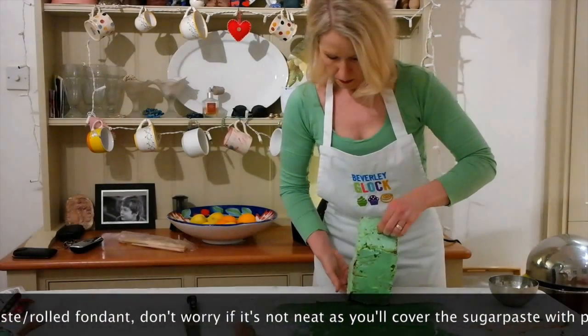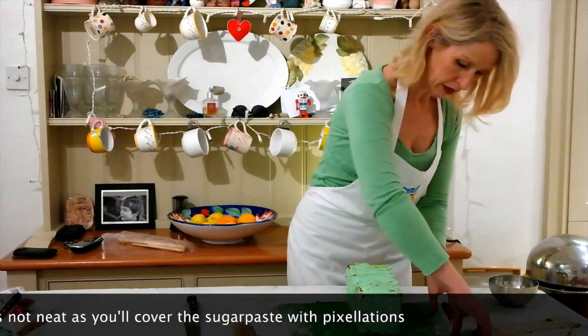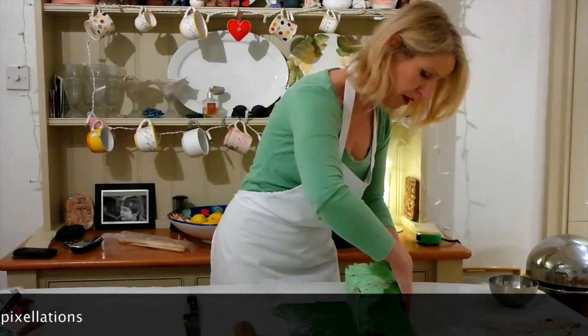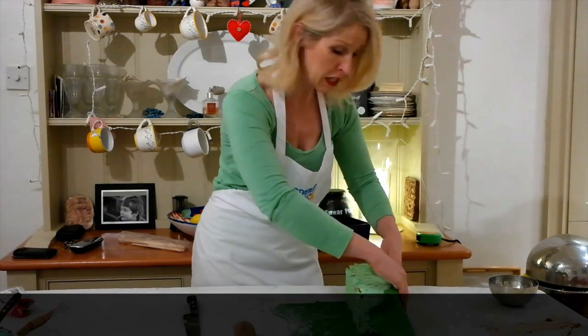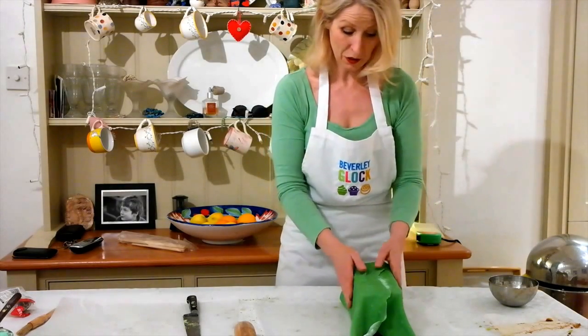It's a bit like wrapping up a parcel, and again if it won't fit you can just patch it. Do not stress about this looking perfect because it doesn't need to. That's pretty good actually — almost there.